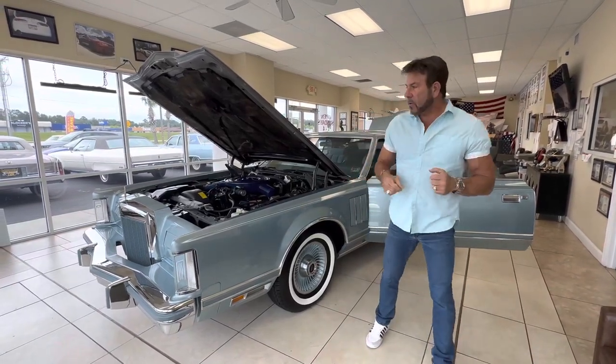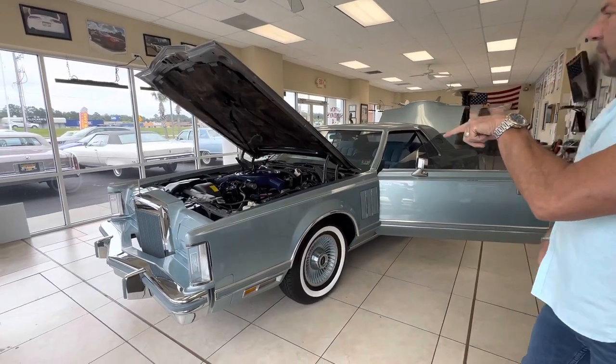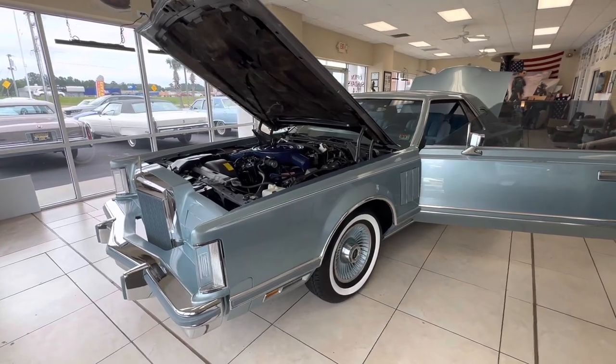Hey, good morning guys. Bill again, Competition Cars. We're going to do the interior, engine bay, and trunk walk around this 1978 Lincoln Mark V Diamond Jubilee Edition.